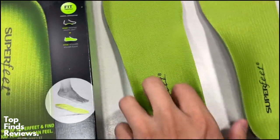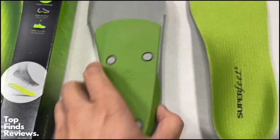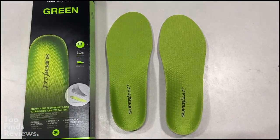These are fantastic. They really add so much more support to your shoe, and they really make you feel like you're walking on air. I've tried hundreds of different insoles, and I have different pairs of insoles in each of my shoes. This one is a premium insole, and I give it a 5 out of 5.